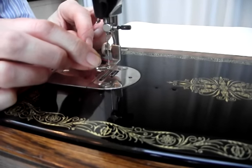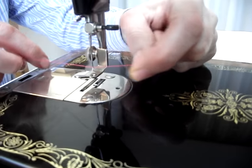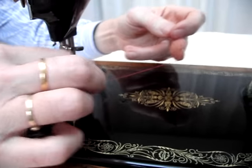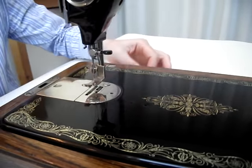The needle is threaded from left to right. Once you have the cotton through, have about four inches loose, take it through the groove in the foot and leave the tail at the back.